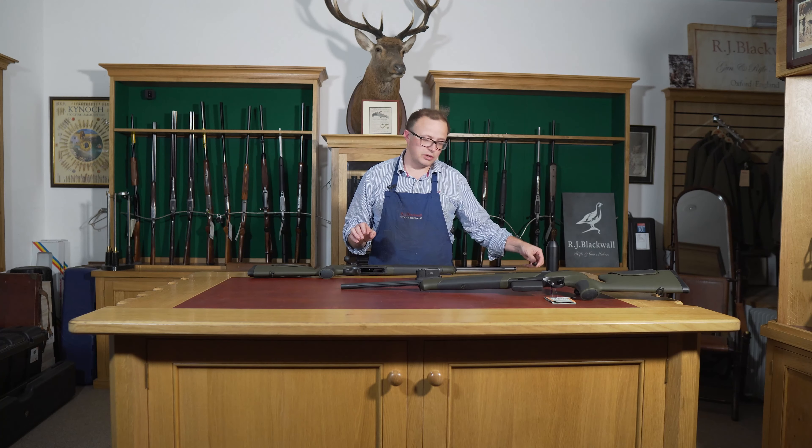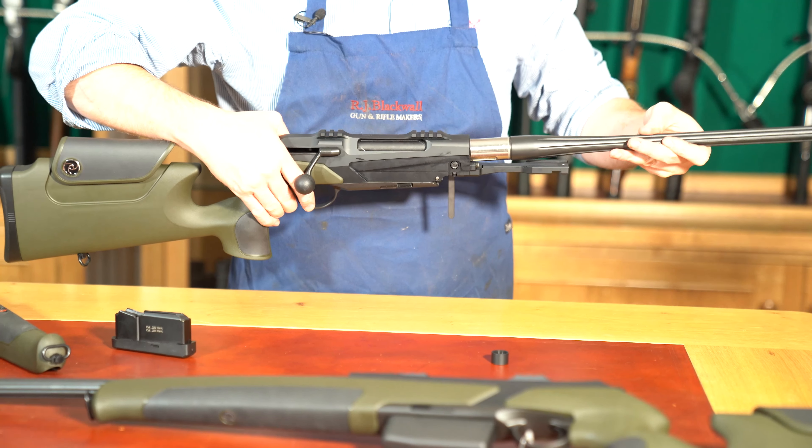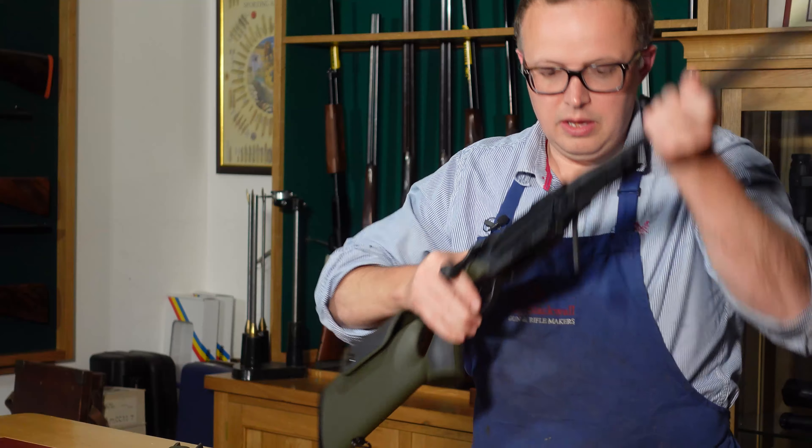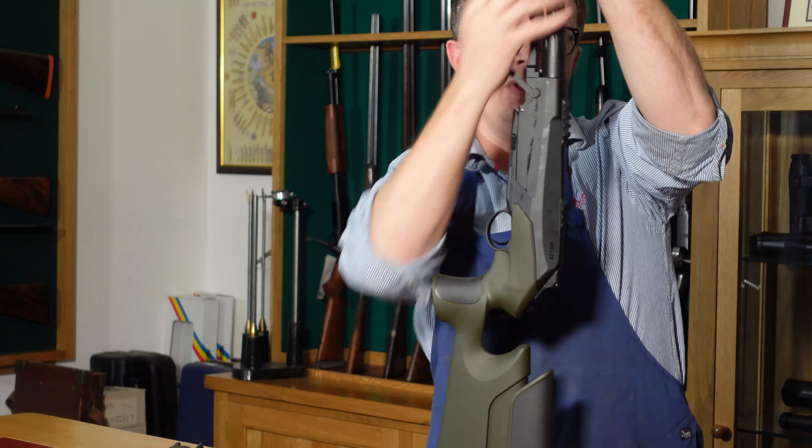To put the barrel back in, there's a little red tab just at the end — you have to align it to the top of the action. Pop that in there, and you can see if it's not quite aligned it won't sit right. Once it's dropped down correctly, pull the bolt forward and do three pumps — that's what the manufacturer recommends — just to make sure it's pulled back in as crisply and tightly as it can be.